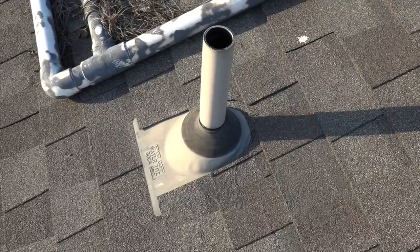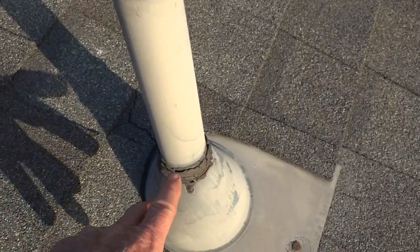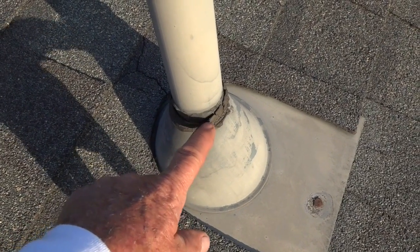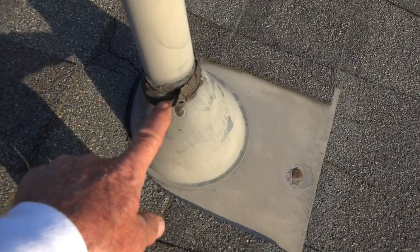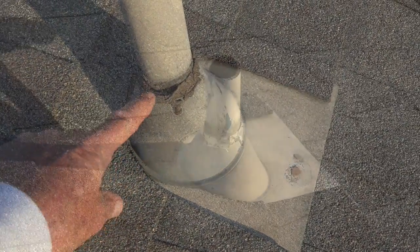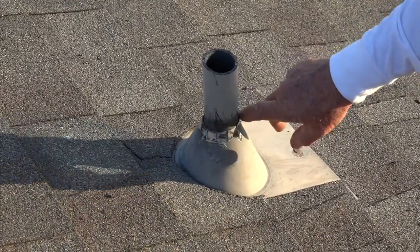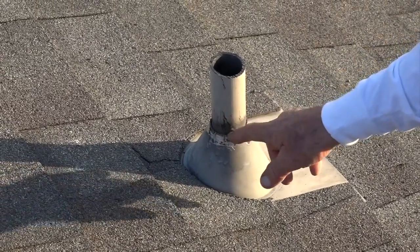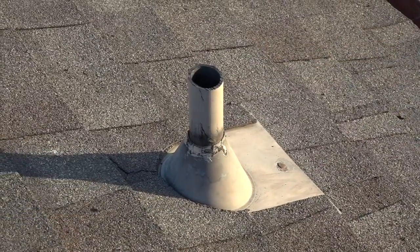That is the first sign of a leak running down that pipe. On this inch-and-a-half, the same thing happens when mastic or caulking is used — the pipe moves, the mastic breaks away, and water runs down the metal. I tore off the mastic that was around the pipe to show you the water that can run down once the mastic breaks away.